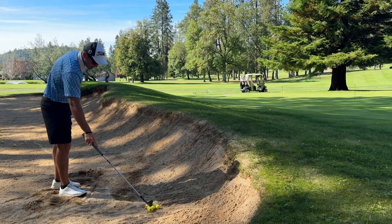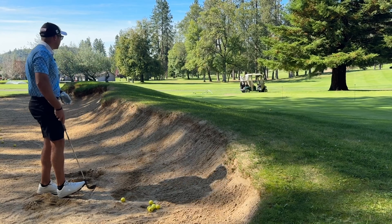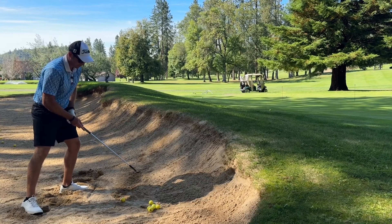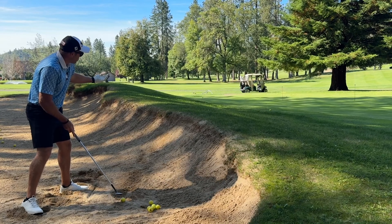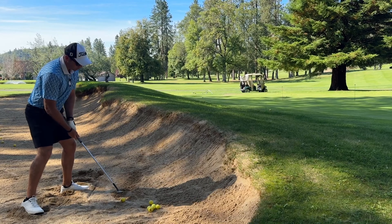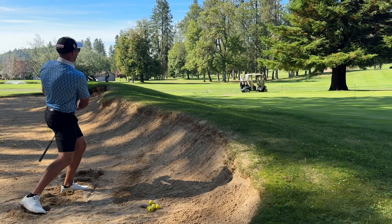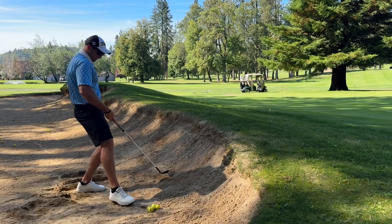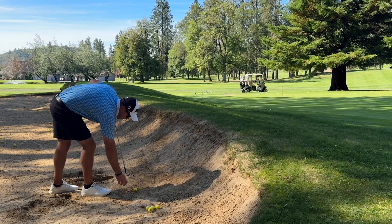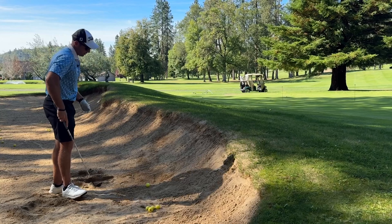You've also got to have the right expectations. The PGA Tour average is only 50% from bunkers — so if you get out, you're doing fine. The biggest thing is speed; especially in heavy sand you've got to have speed. And get in there and practice. If you're never in the bunker, never learn the shot, and never put in the work — how do you expect to have any confidence on the golf course?